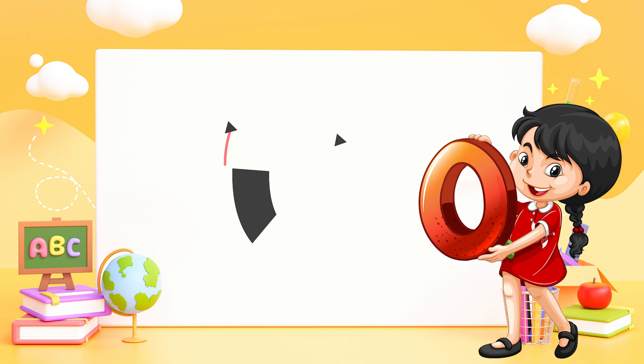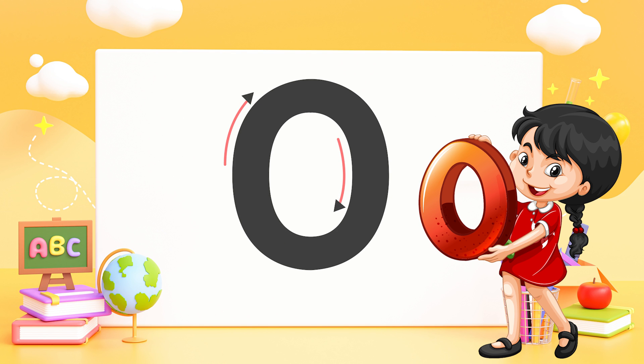Zero — draw a circle, don't you stop like a hero, then you get a zero.